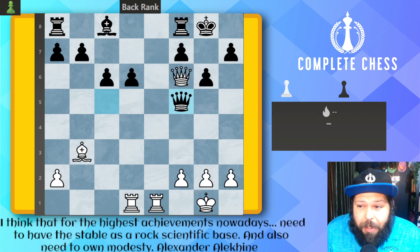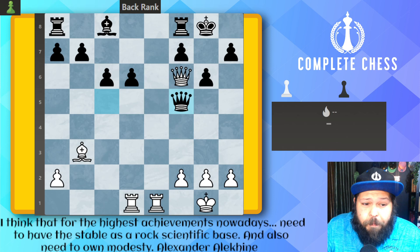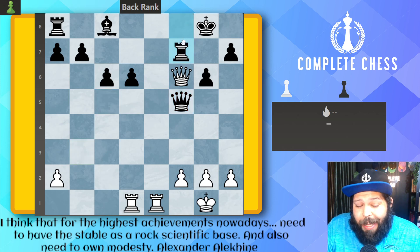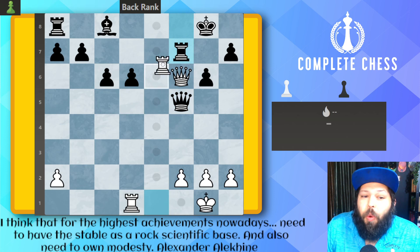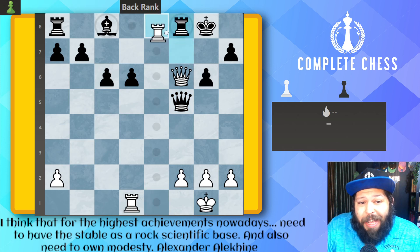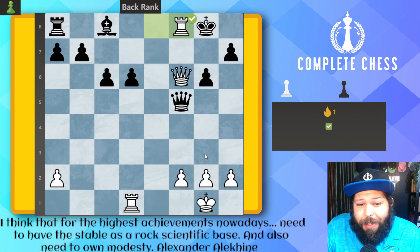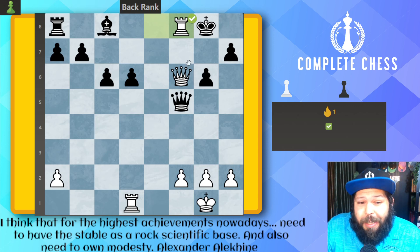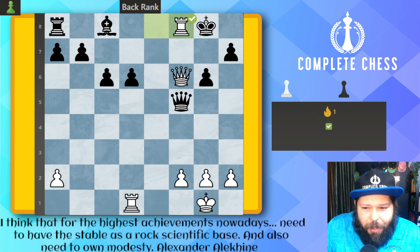We start off with a very nice pattern I've seen quite a bit: bishop takes on f7 check. Rook has to take, and then we finish up with rook to e8 check, rook back, and then rook takes on f8 for mate. Some of you were probably trying queen takes on f7 — that's from Bobby Fisher's book, 'Bobby Fisher Teaches Chess.' But unfortunately, the queen can take in this one, so this one's not too hard. Apparently this is in the 1,200 range.